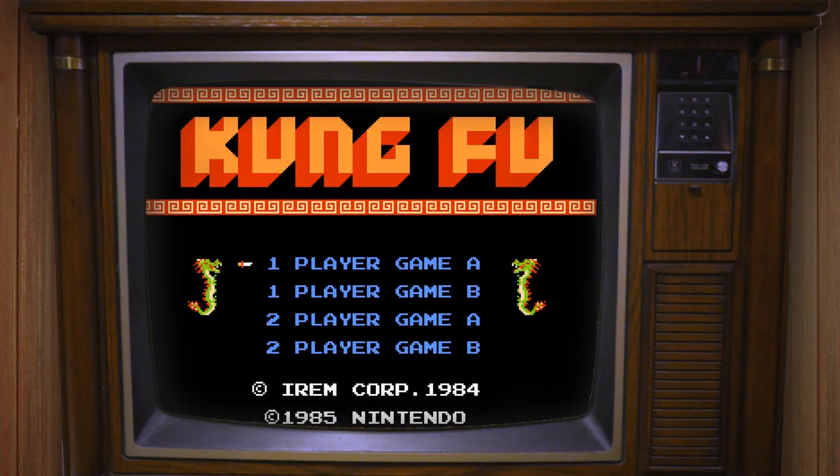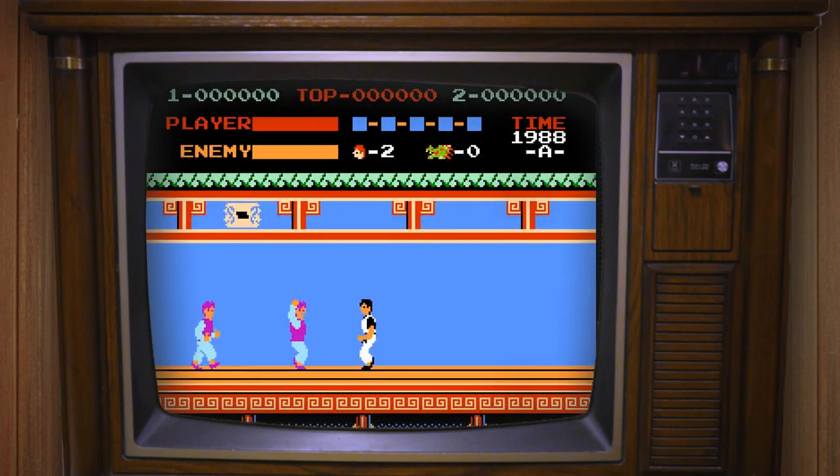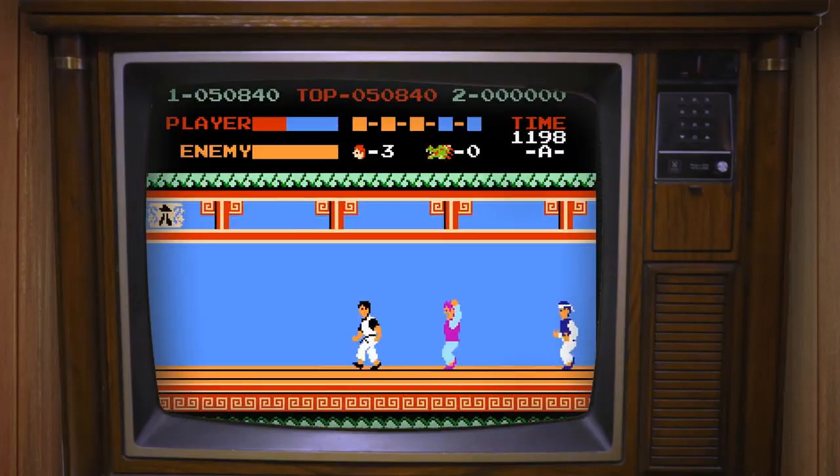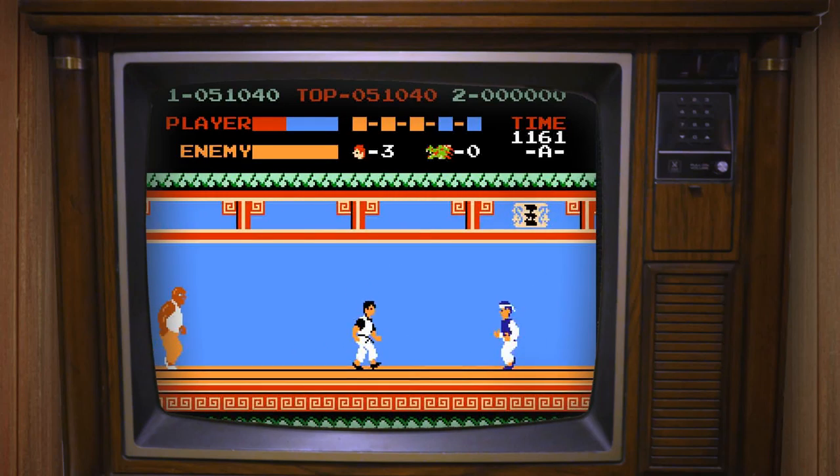Another game I grew up with that I want to cover today is Kung Fu, also on the Nintendo Entertainment System. Kung Fu is definitely a classic, and while Karate Champ might not be as fondly remembered or age as well, Kung Fu was different. This was a very famous and popular game growing up. Most kids who grew up in the 80s played this at some point, and we've had requests to cover it.